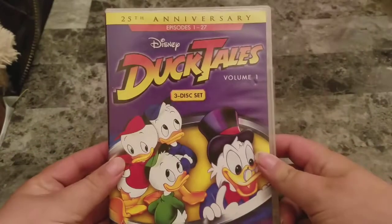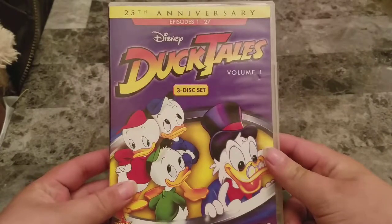Hi guys, Entertainment Reviews here taking a look at the DuckTales DVD collection. I was able to go by my local Walmart and find Volume 3 new for $10, and the other three I was able to get at my local comic book store.